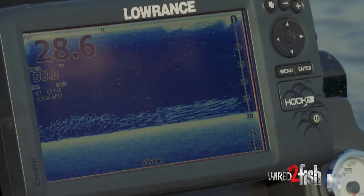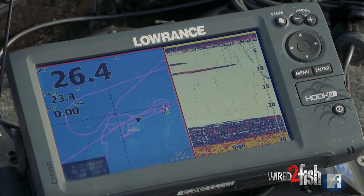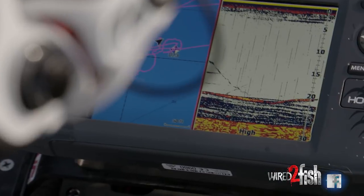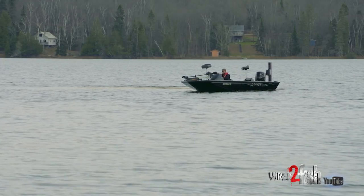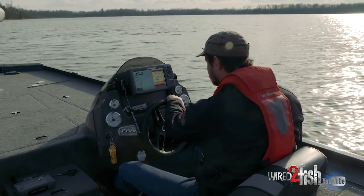There's an awful lot of crappies out here right now, but you can kind of tell which schools are the ones you want. There's just a lot of fish on down imaging and even on the 2D, but until you start seeing the arcs with the yellows and the oranges, those are the fish you're gonna want to put in the box. I'm just driving around sorting through these schools and dropping on the ones I think are gonna have the better fish.